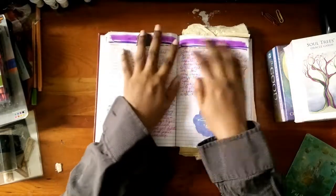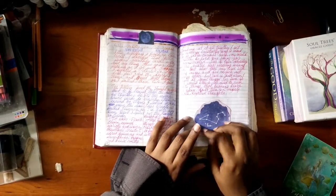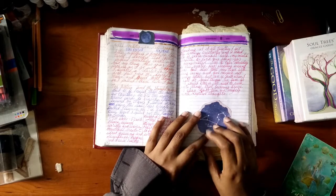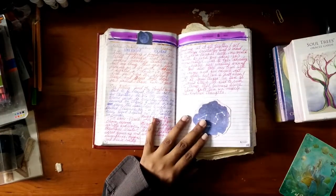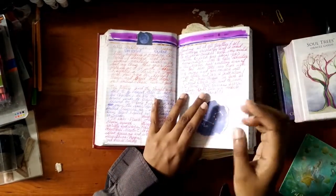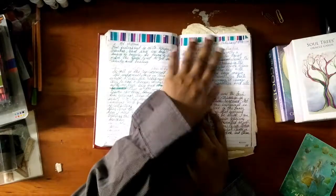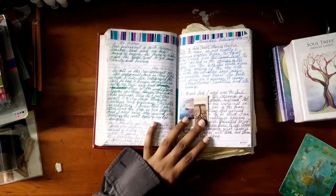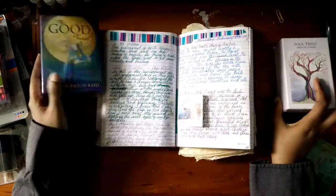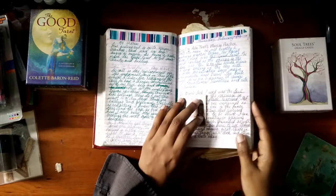Here I'm using markers and Tombows to decorate. I came back later and used a cutout from a paper pad — Across the Galaxy from Recollections, I got it at Michael's. Then the same with this full moon thing. I like color, you guys know that. This being a diary, the washi tape and the marker across the top covers up the dates. I had really wanted to work with the Good Tarot deck, so that's what I was doing for this time and beyond.